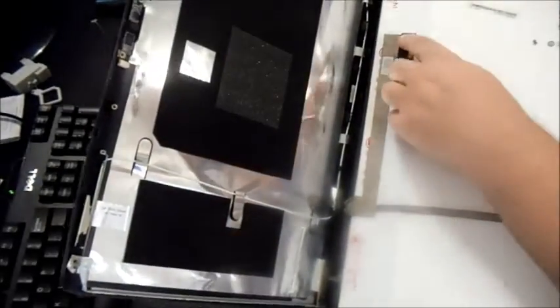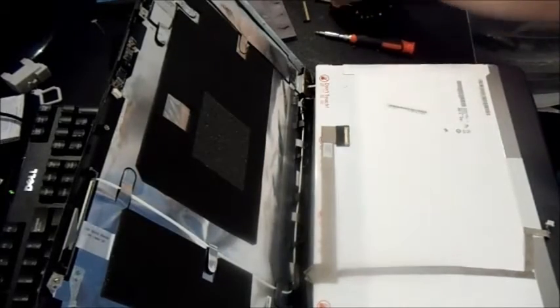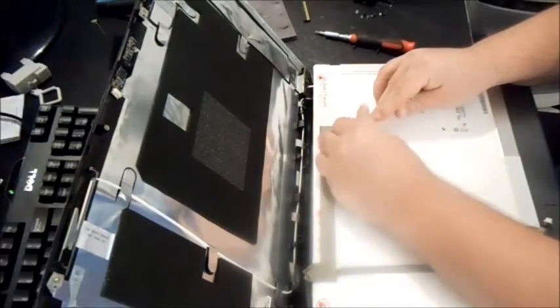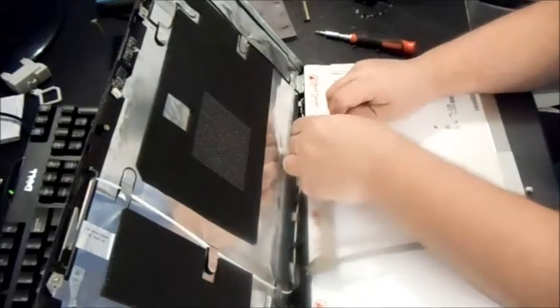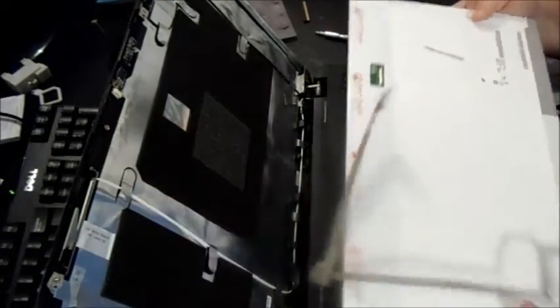Once I've got all the screws out on the left and right hinge rail, just lift up a little bit and pull up. There should be one video cable connected to your screen. There's adhesive or tape holding it down — take the tape off and then disconnect that video cable from your screen, which would be your broken screen. If it has a webcam, gently make sure that's disconnected too.